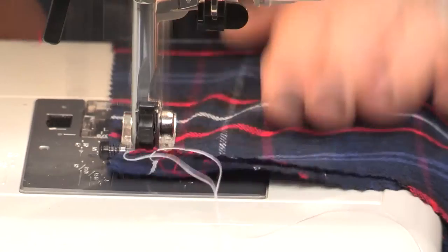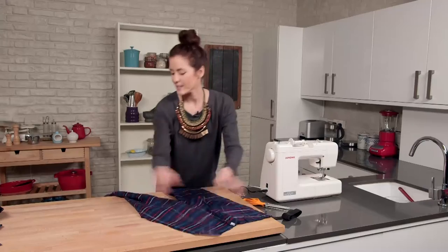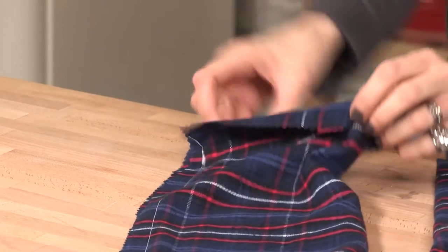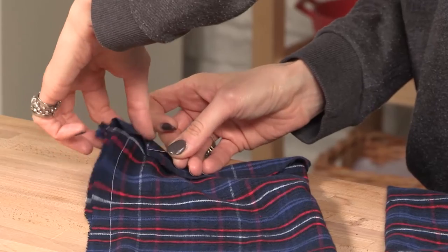All we need to do is repeat on the other side, and then we are good to carry on. I'm just going to make little turn-ups on the bottom of the leg, just to make little seams. And then I'm just going to stitch all the way around, and repeat on the other leg.